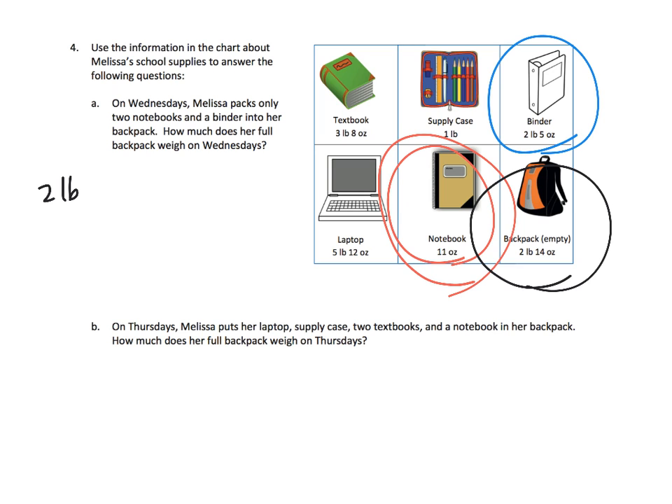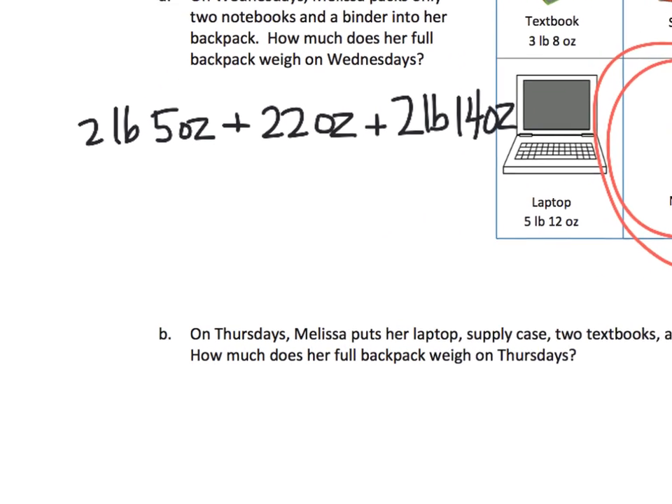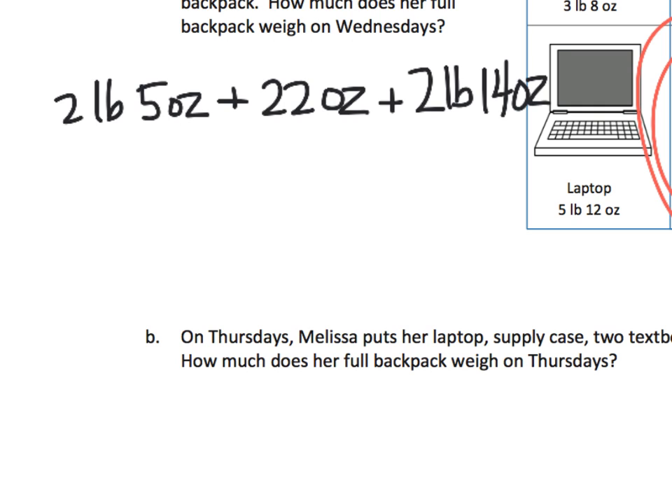Let's do a quickie. 2 notebooks and a binder: the binder is 2 pounds 5 ounces. Each notebook is 11 ounces, so 2 notebooks is 22 ounces. And the backpack is 2 pounds 14 ounces. Adding the pounds: 2 plus 2 gives us 4 pounds. Adding the ounces: 5 ounces plus 22 ounces plus 14 ounces gives us 41 ounces.